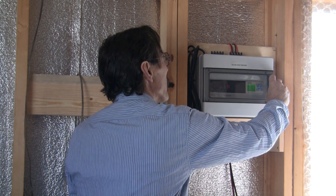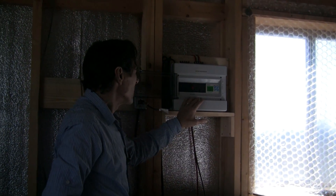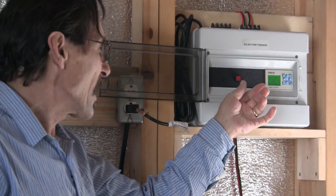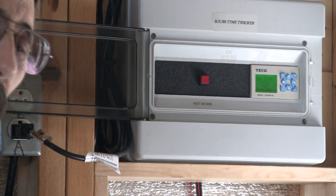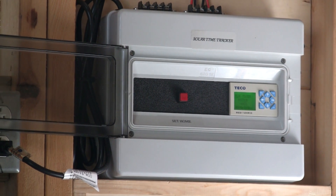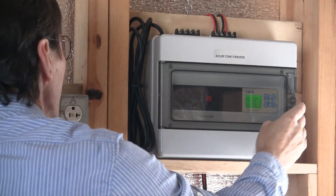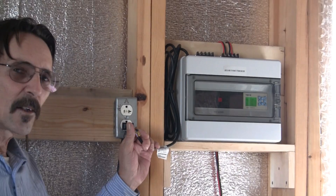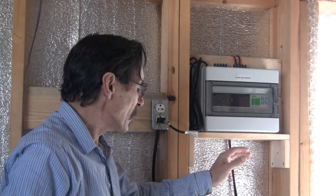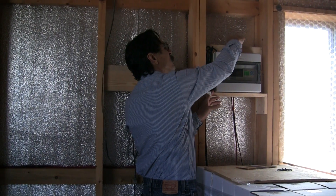It's pretty simple — there are the controls. This is a test button. You can hold this test button for 7 seconds and the tracker will go through its whole function. It will go all the way from east to west and back to east again. It just has to plug into an AC outlet. It comes with instructions and is pretty easy to install. The actuator wires come in on the top down to these screws.